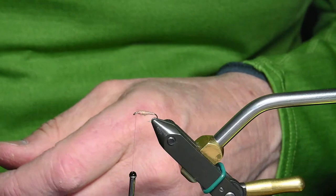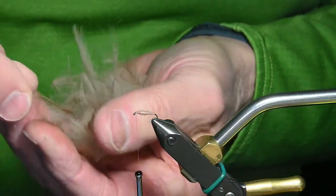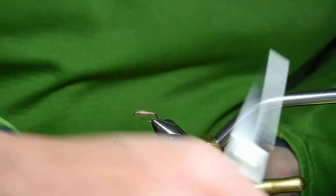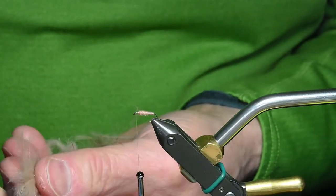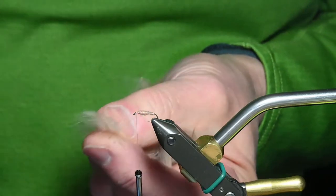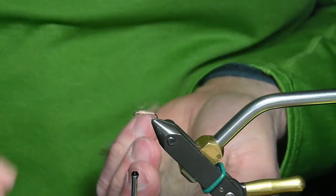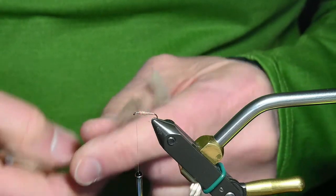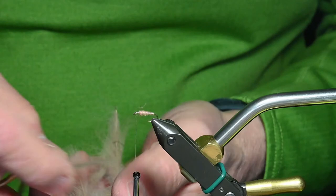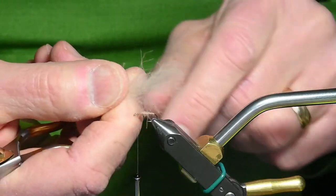I try to select two feathers that are roughly the same. Here's a bad one so I wouldn't use that obviously. You're looking for two similar feathers in length. Here's a small one and a large one — they would work together, but I like to have both similar in size. You're trying to find a CDC feather that has a lot of barbules on either side.